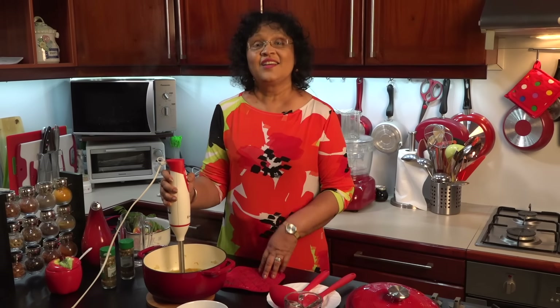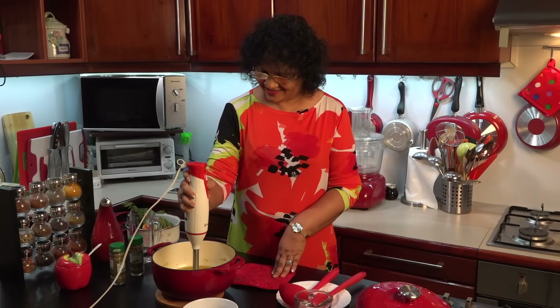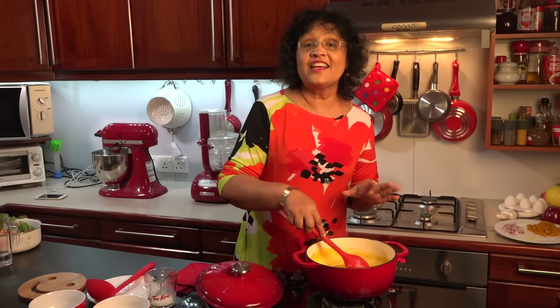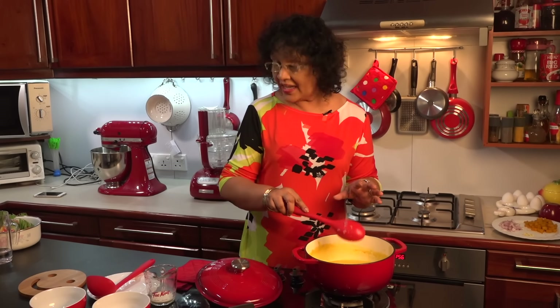Then we will pour it. We are going to liquidate it with a hand mixer and mix it with a hand mixer. Then we will cut the rice. I will make a little bit of the rice. The rice is not too much.